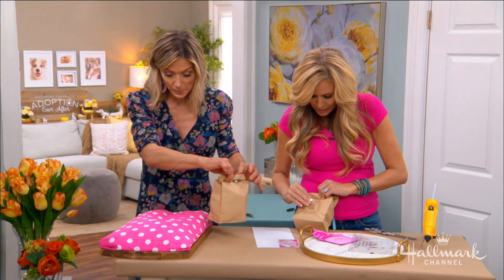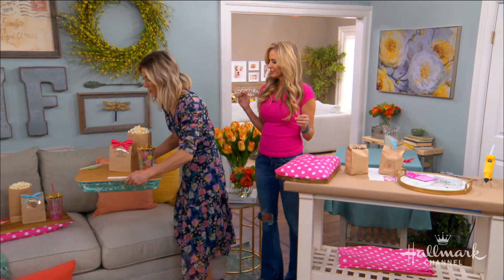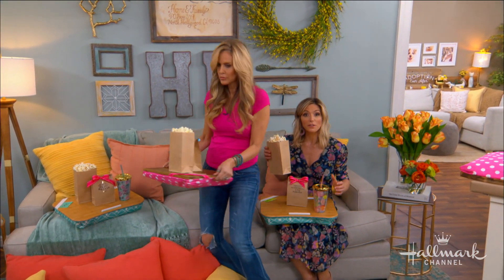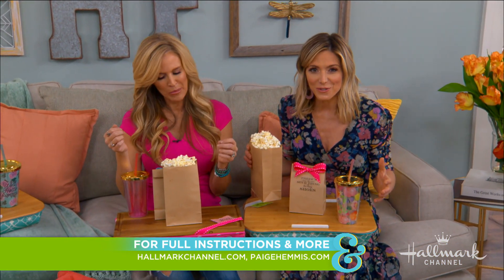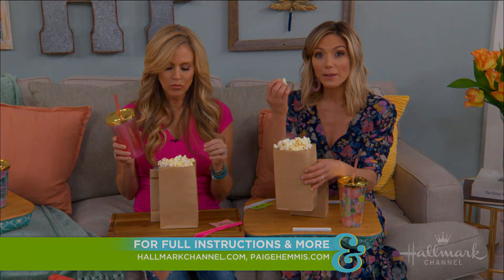I think it's time for us to come on over here and enjoy. We're going to have to turn on Hallmark Movies and Mysteries and start catching our movies. I'd like to invite all of you to visit hallmarkchannel.com for full instructions on how to make a girls' night in really fun. Make sure to catch all of our movies on Hallmark Channel and Hallmark Movies and Mysteries starting Thursday and all weekend long.